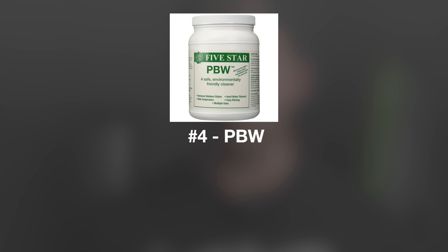Item number four is PBW. PBW is a brewery cleaner and it's the gold standard for homebrewers. It's really safe to use, it's effective, and it's what I've been using since day one to keep all my equipment clean — and then I use Star San behind it for sanitizing purposes. You have to have clean equipment before you can sanitize it, thus PBW being an essential piece for every homebrewer's needs.